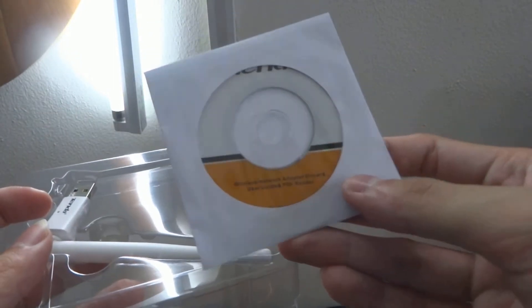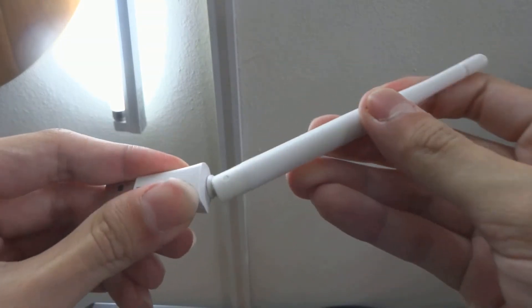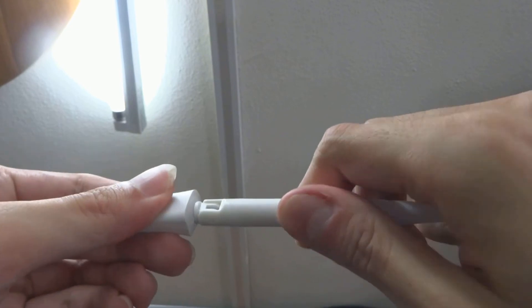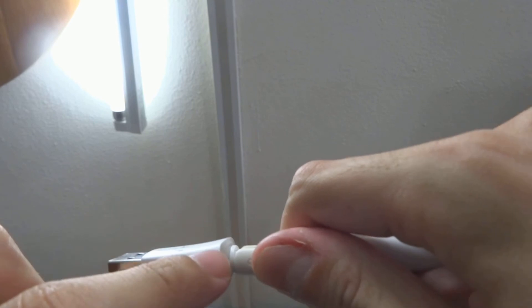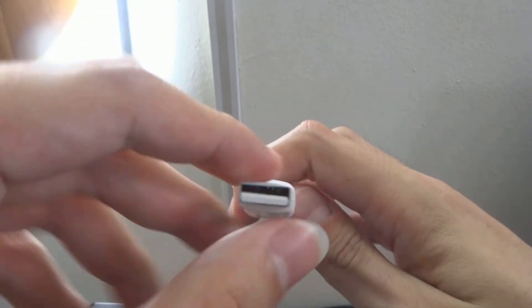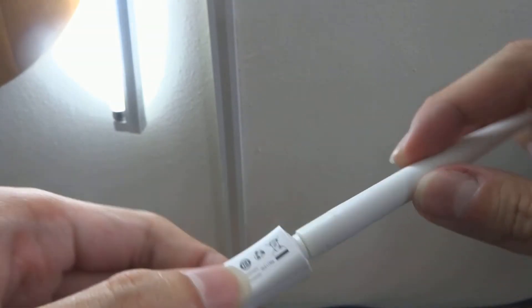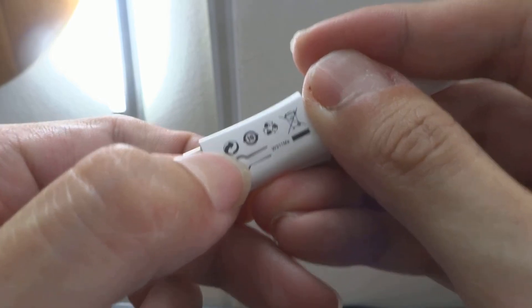Inside we have a disk, which is no point using anymore, and here is the USB adapter. It has a twistable antenna, though it does feel cheap, especially at the hinge — even the plastic feels cheap. The WPS button is on the white USB body. The antenna can be twisted and turned. They also provide an installation guide in multiple languages.